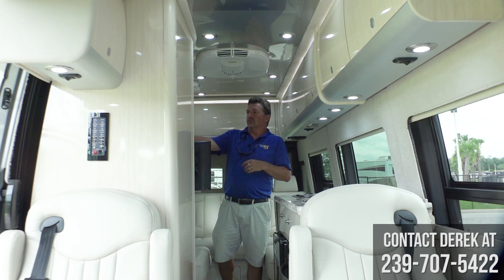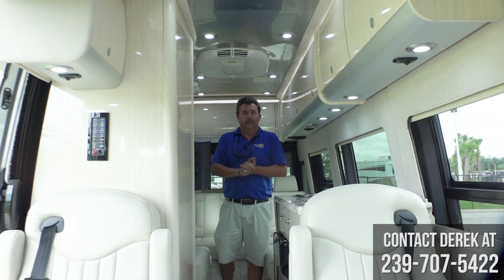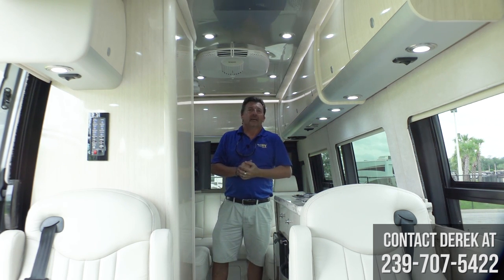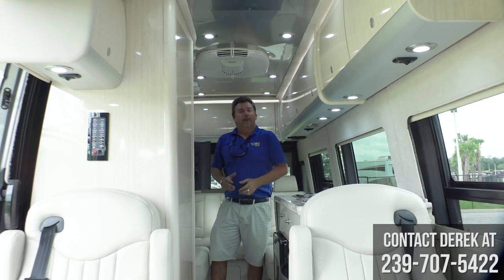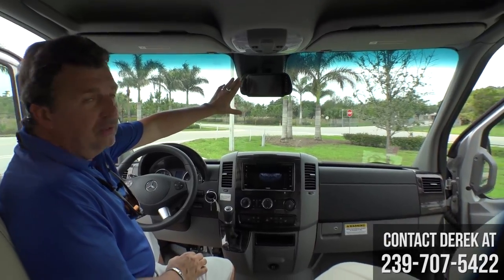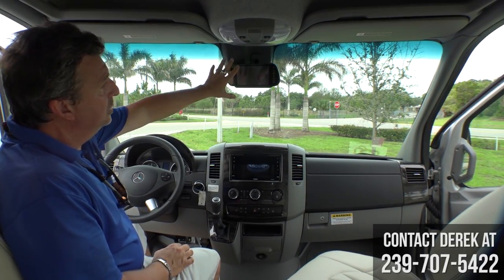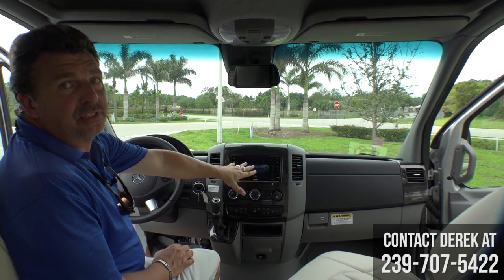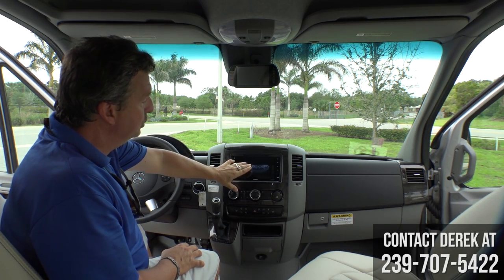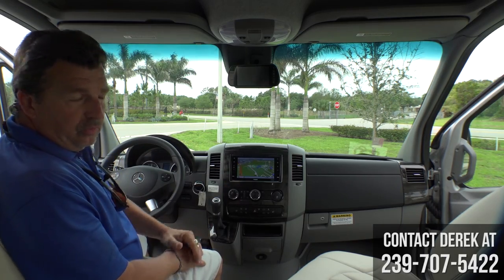There's another touch screen control panel in the back to control your lights, shades, generator, and more — so you don't have to go back up to the front like on 2017s and older. Moving up to the cockpit, Airstream gives you a dedicated monitor for your camera system so that when your stereo or GPS is up, you can still see around you as well as see your navigation or radio.